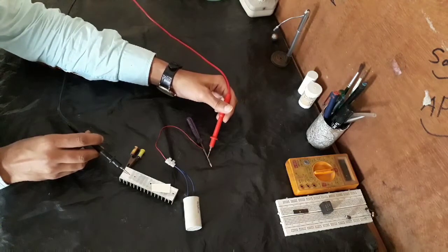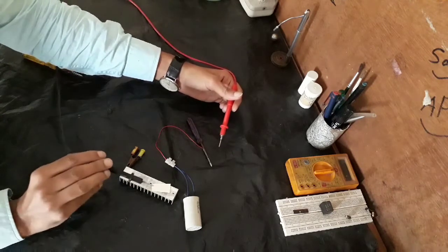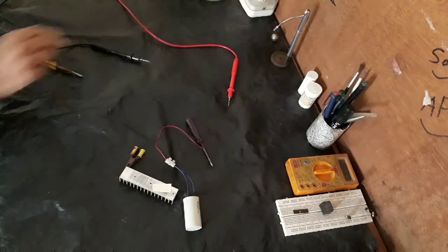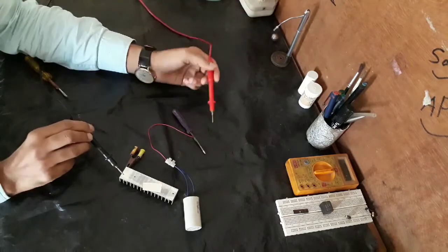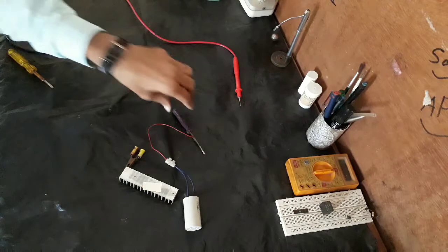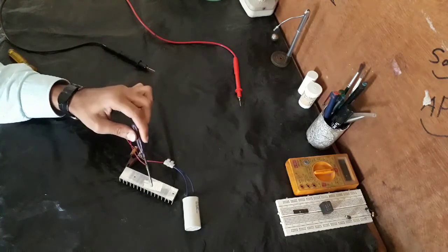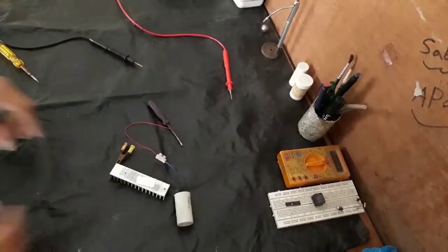Charge it again. Yeah, it's working but it doesn't weld. Here it's not working.